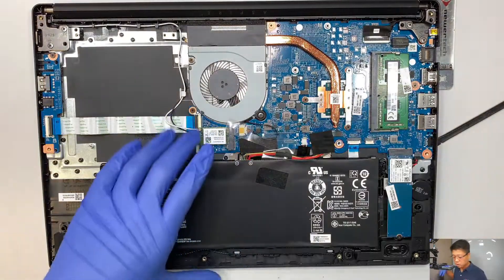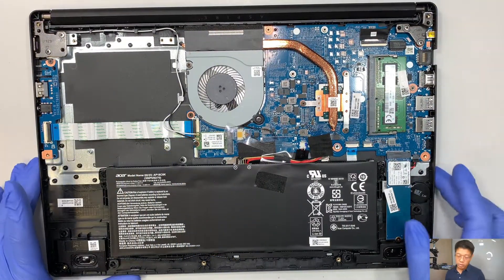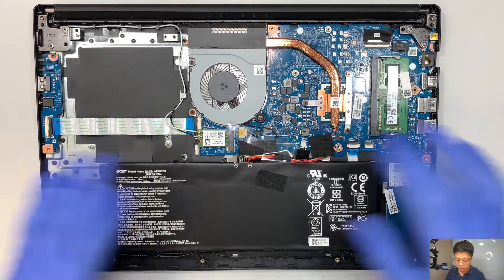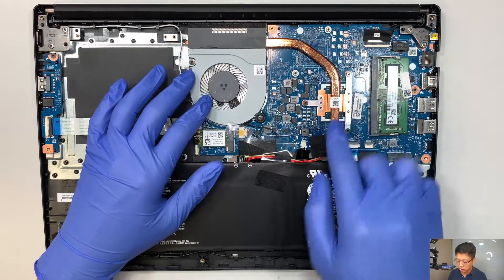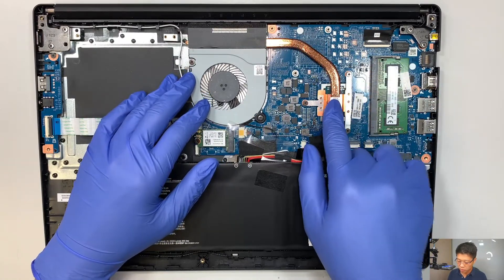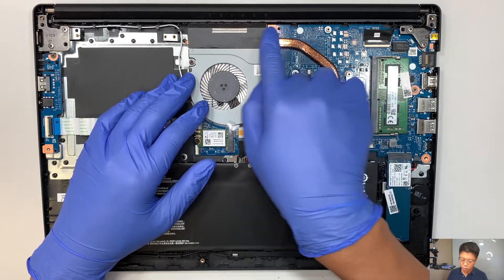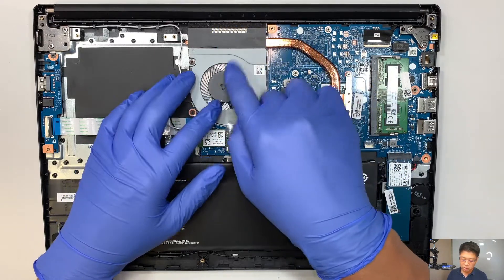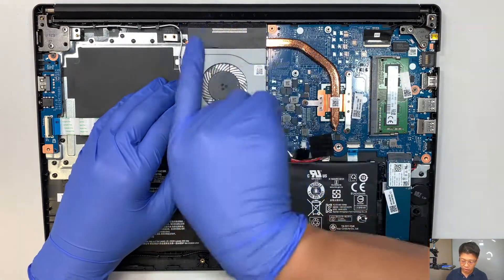Here is the entire laptop. Let me quickly walk you through all the components. This is your CPU fan — that's the heat sink where it draws all the heat from the CPU into the copper pipe, and the exhaust fan blows the hot air away from your laptop in that direction.